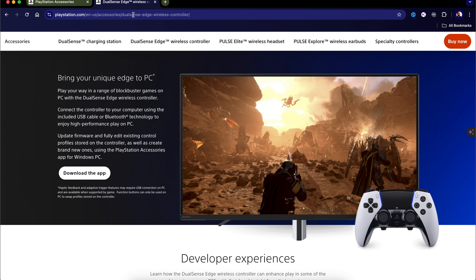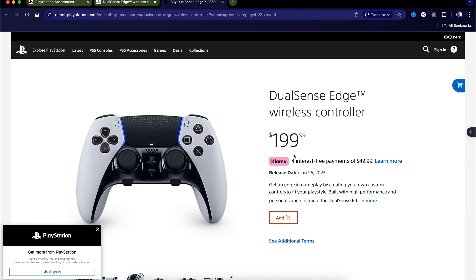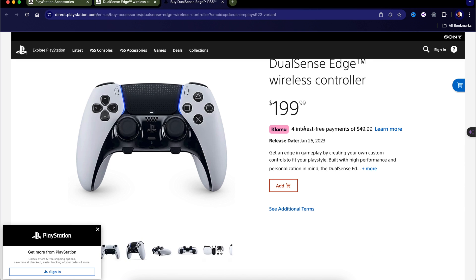The controller's price is $199.99. If you have Klarna, you can do four interest-free payments of $49.99. It did release on January 26, 2023.